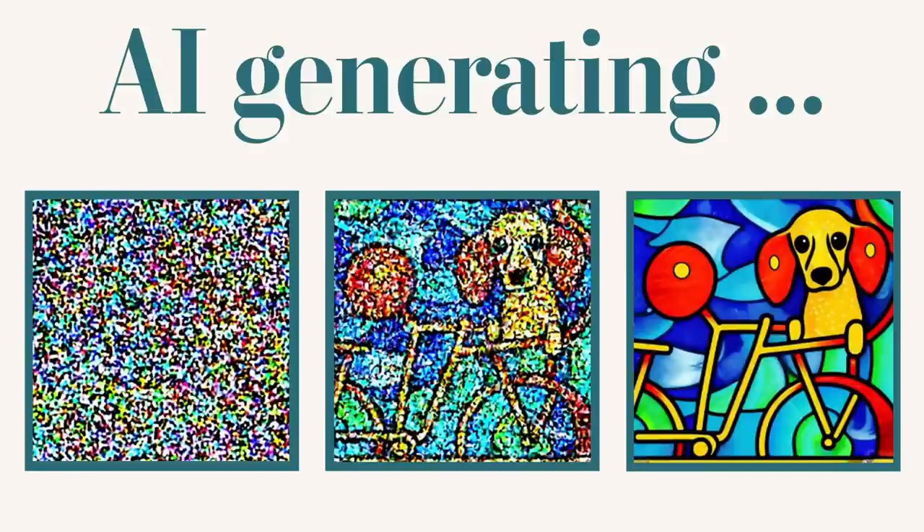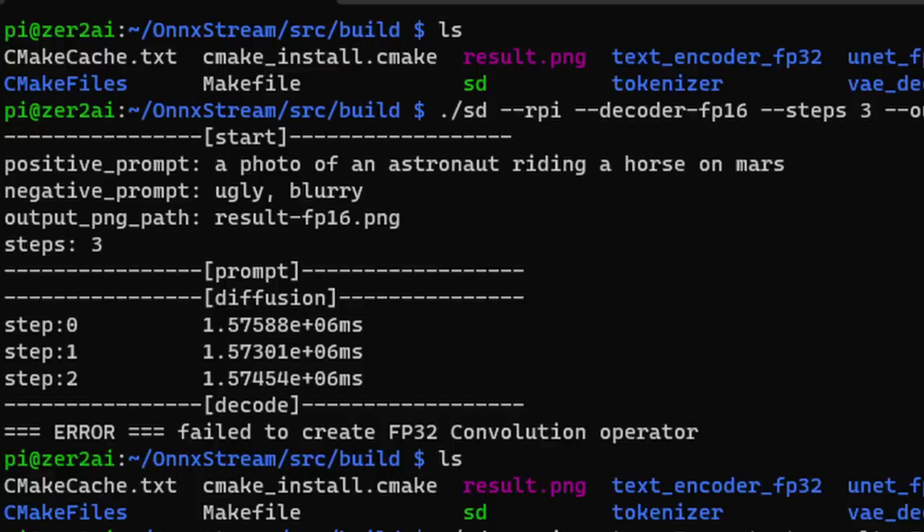Here are a couple of examples. The first one I created used three steps — same concept as Stable Diffusion: it uses noise and starts drawing on it to get closer to the prompt, and more steps means more refinement. With three steps and the prompt 'astronaut on a horse,' each step took about 26 minutes. Having it generate through a Raspberry Pi with only 512 megabytes of RAM is still impressive, but the result doesn't really look like anything — just a big blob. Three steps is just too few for it to finish the image.